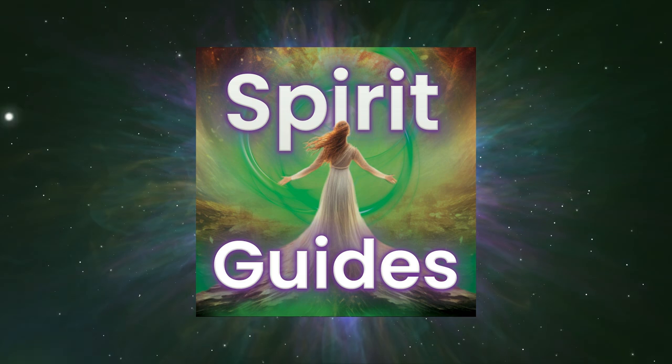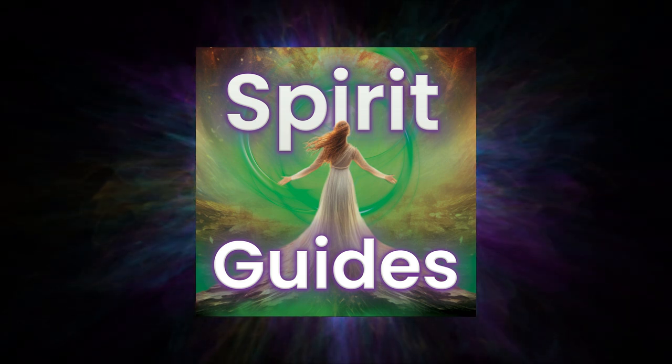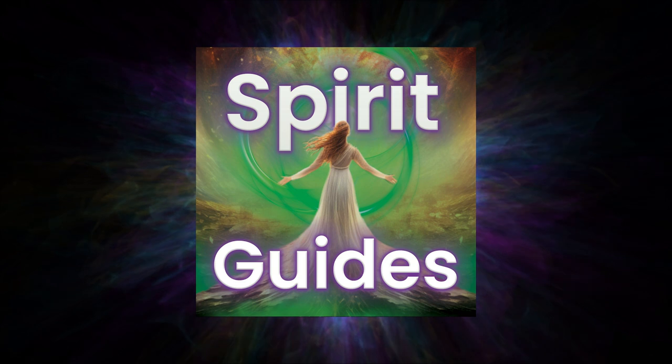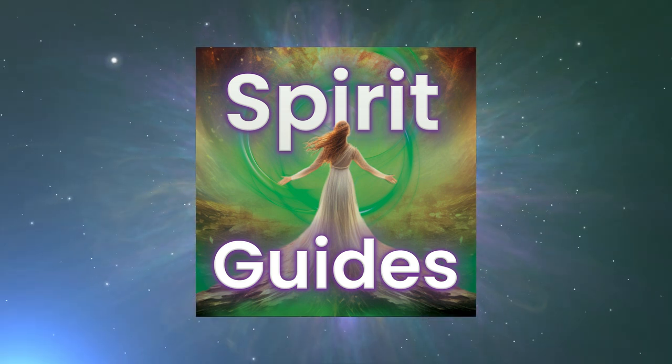If you're ready to experience more peace and joy in your life, if you want to feel more comfortable in your own skin, and if you're ready to discover and expand on your energetic gifts and personal power, you're in the right place. So here's your host, Kelly Sparta.